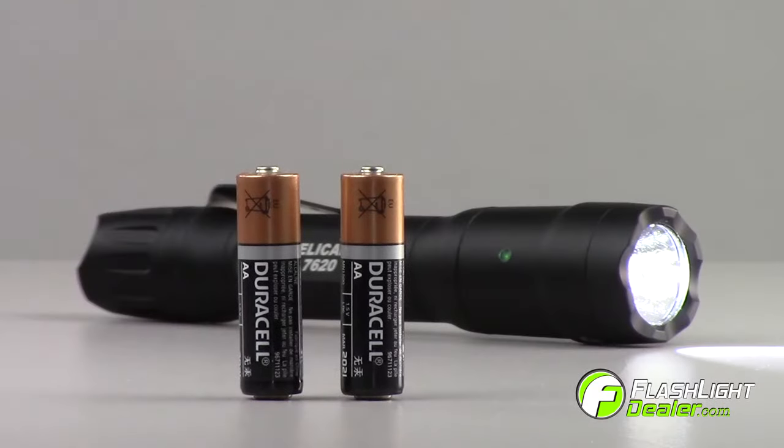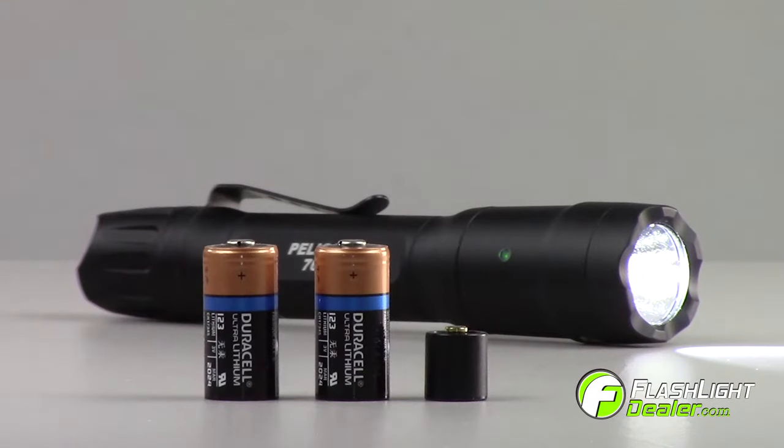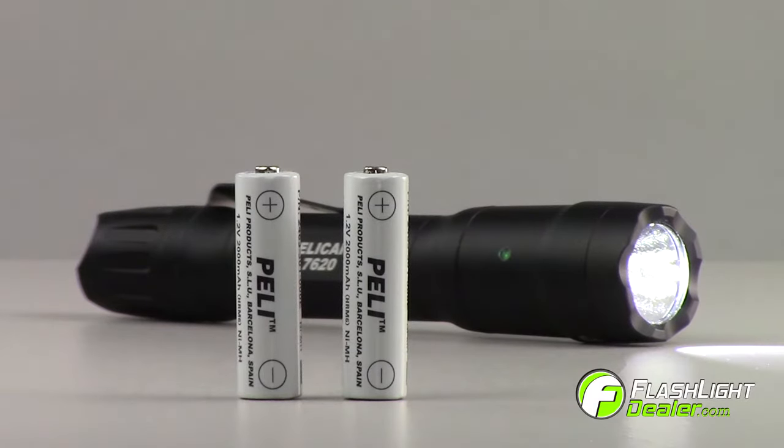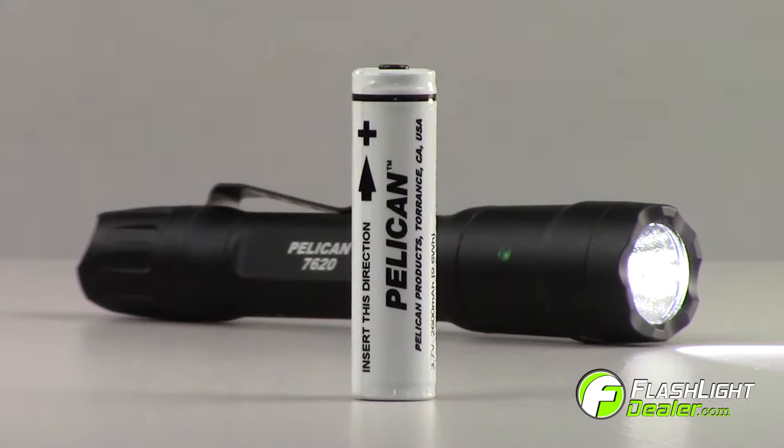The 7620 can run on two AA alkaline batteries, two CR123 batteries with spacer, three CR123 batteries, two AA nickel metal hydride rechargeable batteries, or one 18650 lithium ion rechargeable battery.